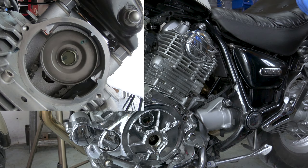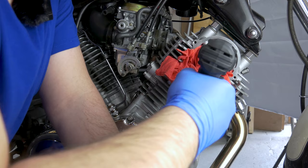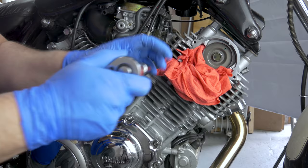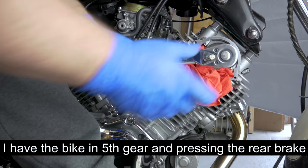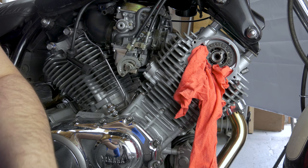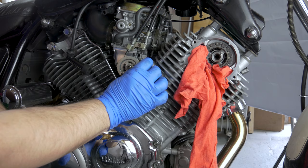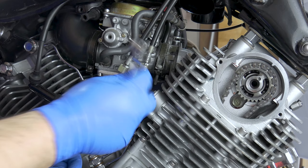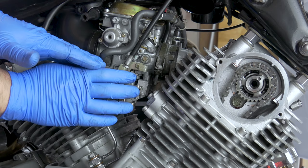But before we remove the tensioner, we're going to take off the camshaft bolt. Okay, we'll leave that for now and remove the camchain tensioner — this one right here. To do that you have to take off the throttle cable from this position because it just about slides out. Loosen this up and it just slides out that way. We're going to have to loosen this up so we can move the carb a little bit so the tensioner can slide out — just wiggling the carburettor a little bit.